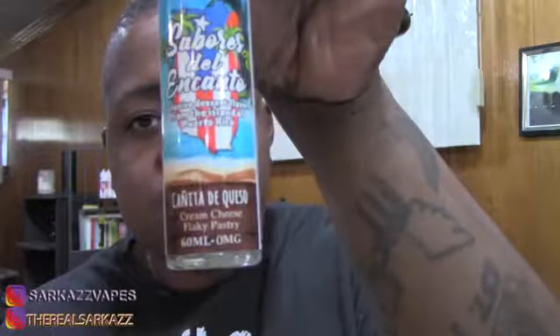So we have seven flavors in this line. They have fancy names, but I'm glad underneath it's broken down. I'm not going to do the Spanish because I'm not going to mess it up. We have: Pineapple Rum Upside Down Cake, Cream Cheese Flaky Pastry, Nancy's Flan Cake, Coffee and Milk, Guava Flaky Pastry, Pumpkin Flan, and Coconut Rum Eggnog — I know that one, Coquito, because yes, I've drank it a lot of times.